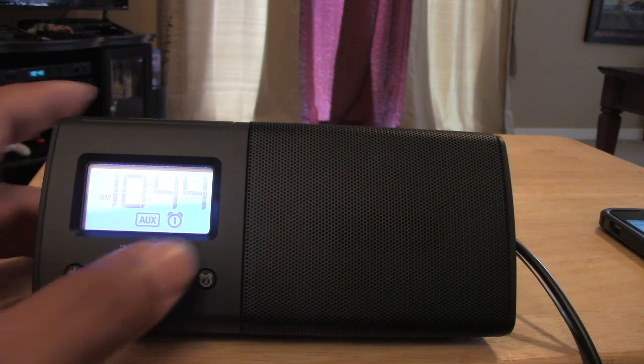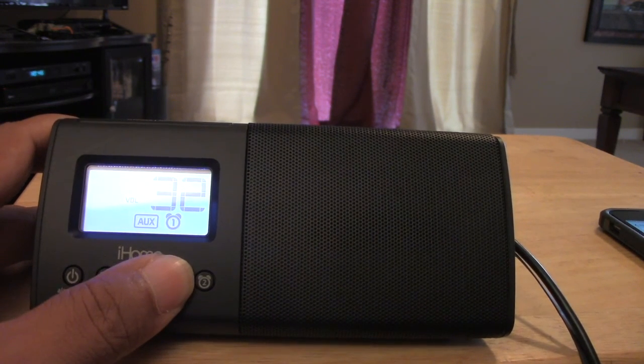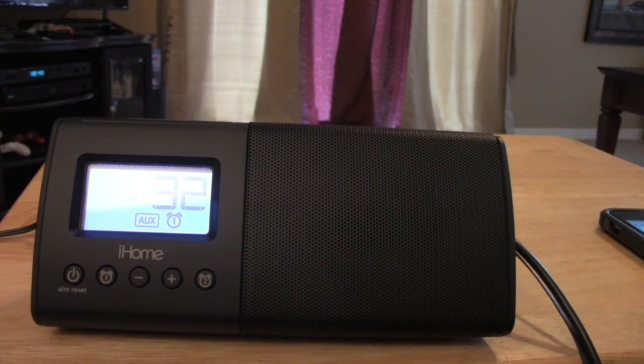At pretty much max volume — which goes up to 32 — it gets pretty loud. It's loud enough to wake you up regardless of the room, and loud enough for an office or home setting, though you probably wouldn't want it at max in those situations. If it's running on batteries, you can take it from room to room throughout your day.